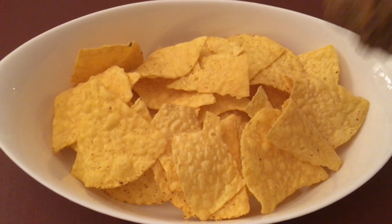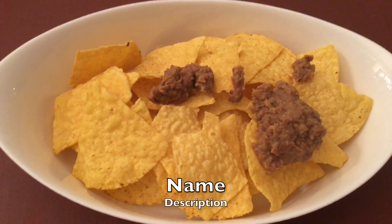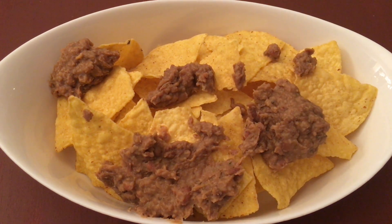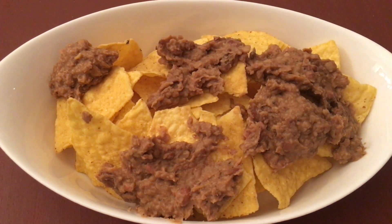These are store-bought ones. On this, let's spread some refried beans. I have recently shared a recipe for refried beans — I will be attaching it in the description below — or you can of course use the store-bought ones too.